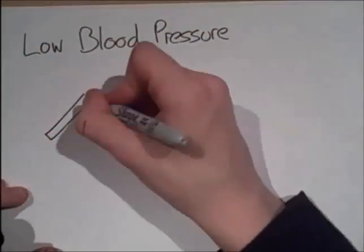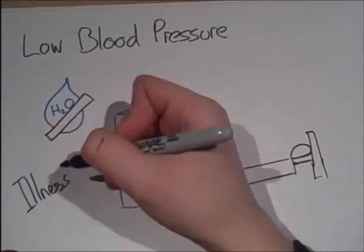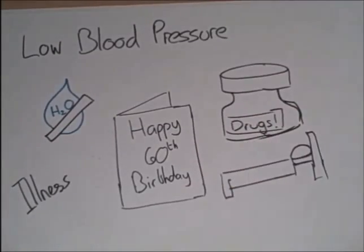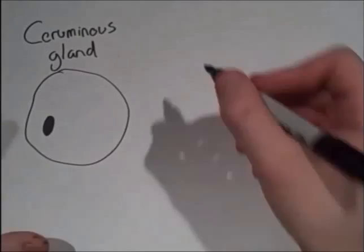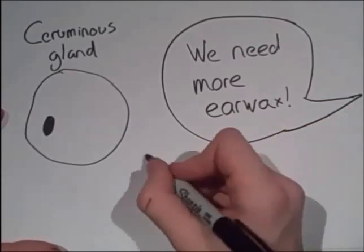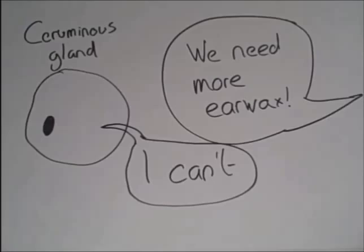Low blood pressure is less common, as it's caused when a person gets dehydrated, when they get older sometimes, prolonged bed exposure, and varying other reasons. It causes poor circulation. This means that the cells don't get all the oxygen and glucose they require for their jobs. The brain also doesn't, so the person can get dizzy and even faint.